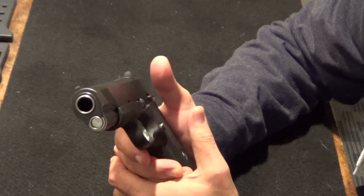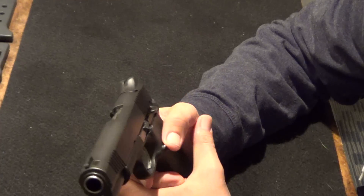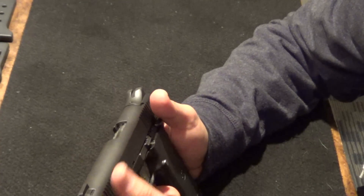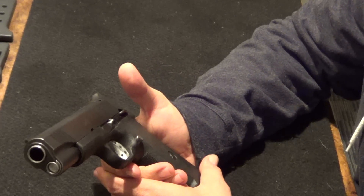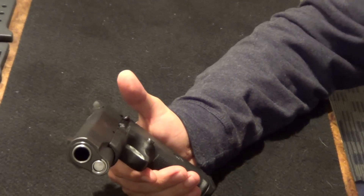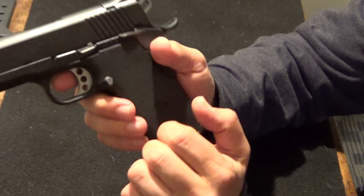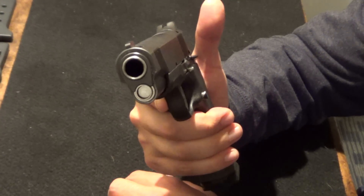Let me tell you the pros. Obviously it's a 1911 style. It's a Kimber, which are known to make great guns back in the day. I've heard a lot of problems with some of the newer Kimbers, but I'm not going to comment on that because I have no personal experience except for what's on the internet. The other pro to this is the polymer frame — this is a very, very, very light .45 ACP.